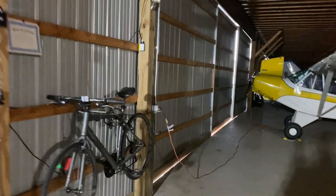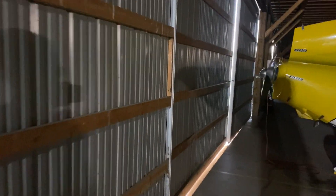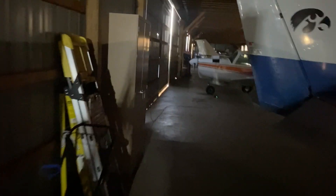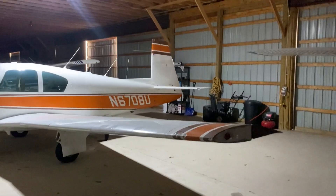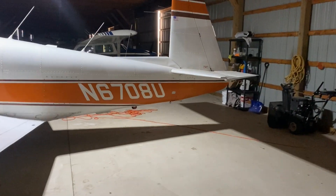All right, we're in the hangar now. Passing by some of our hangar mates — the old Cub, a 172 — and there's the pretty Mooney. Sometimes I call it pretty, sometimes I call it ugly. Let me get a little light on the situation here and go right to it.